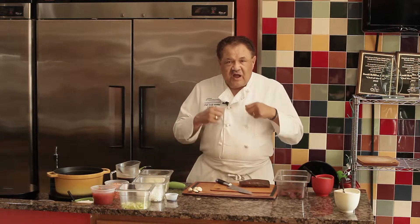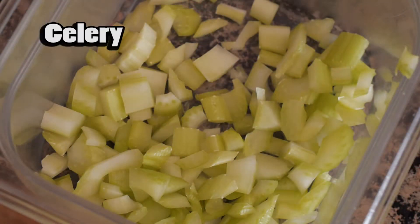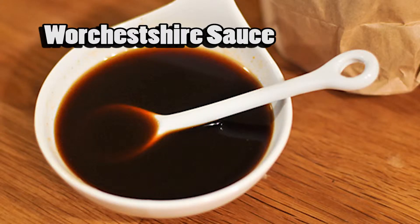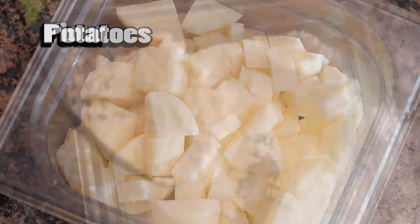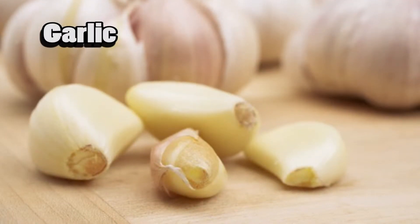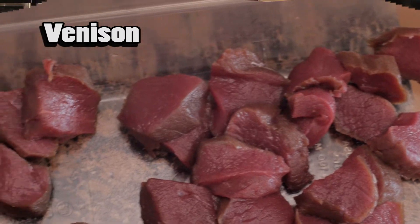First of all, we need certain ingredients, and these ingredients will add to the flavor as it's cooking. We have canned tomatoes, diced celery, diced onions, Worcestershire sauce, carrots, beef stock, potatoes — this is a meat and potato dish — some flour, garlic, salt and pepper, and of course the center of the plate: venison.